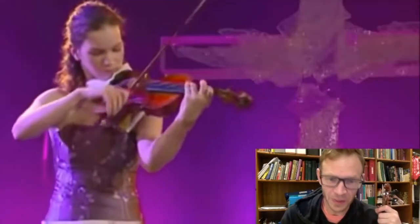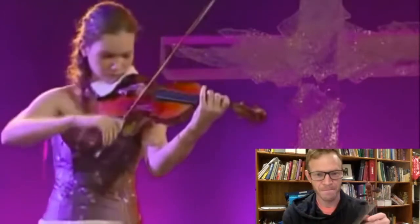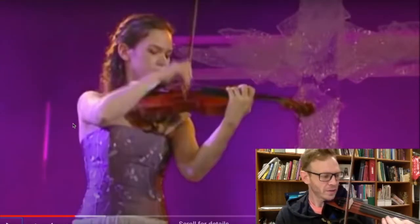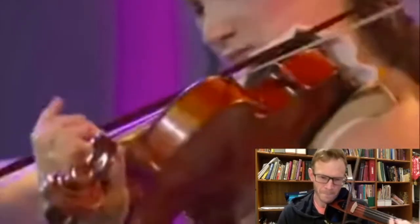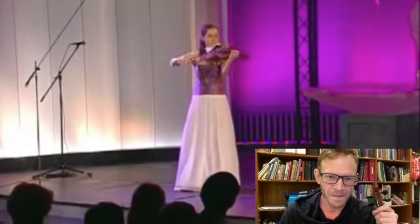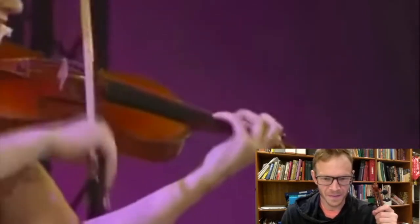This is the hardest part in the whole thing. Chords! Tense, tense, tense! It's like... no problem.